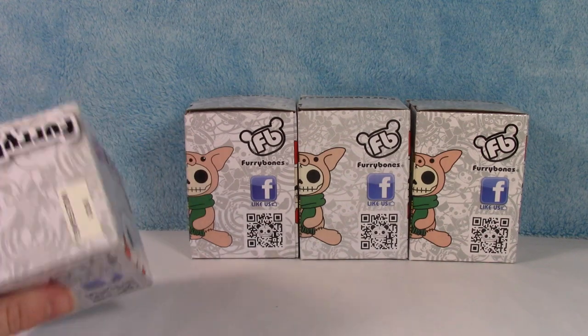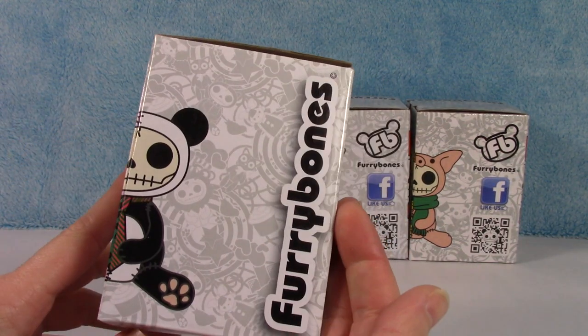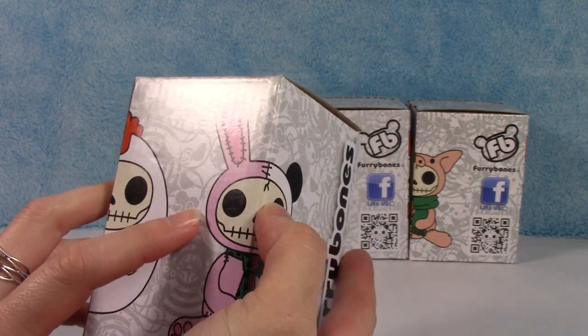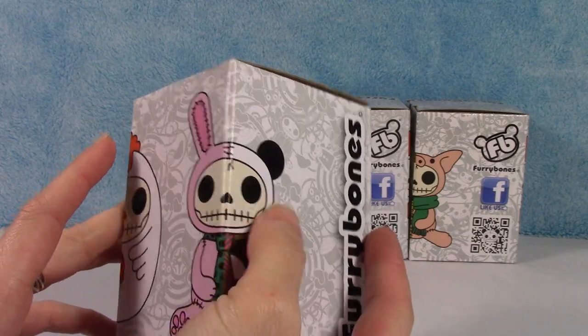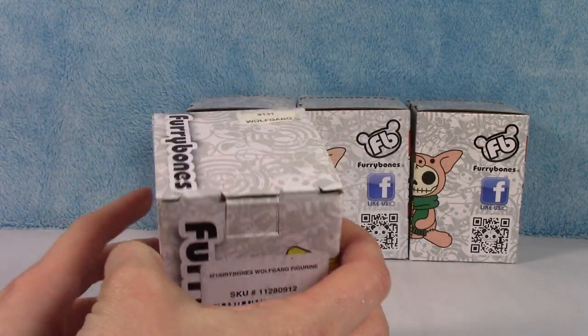These are Furry Bones, and they're basically like these little skull faces dressed up in different costumes. Super cute.